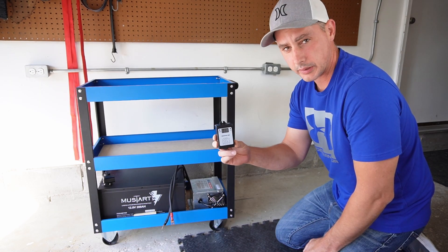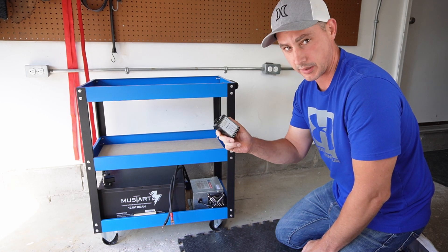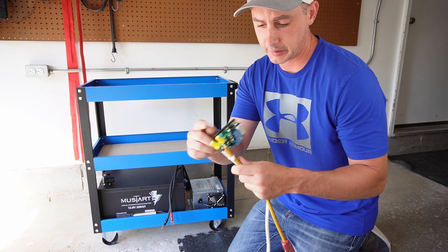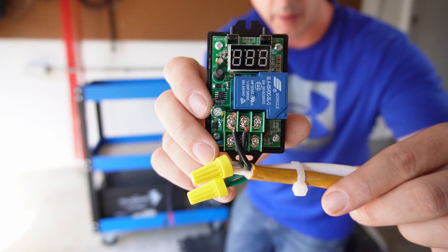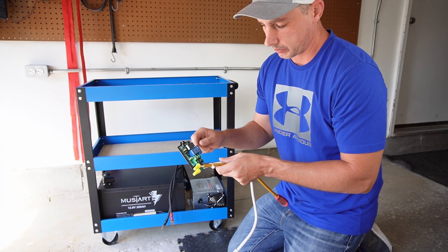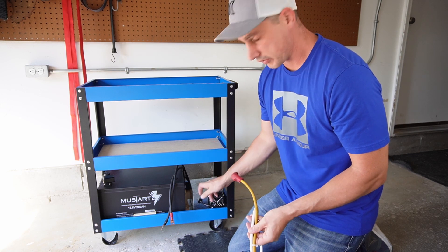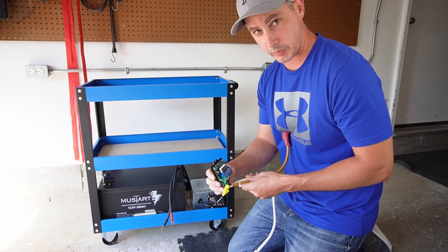I am going to wire up this unit here. This is going to enable me to charge the batteries at a specific voltage that I set on this unit. I have my little module here wired up. Basically just the ground and the neutral stay together, and then the hot wire or line wire is actually what is going to be switched by this relay. So this is going to allow me to set a voltage to either turn on or turn off. So what is going to happen is if I plug this charger into here, it is just going to come on and off when the voltage is preset.